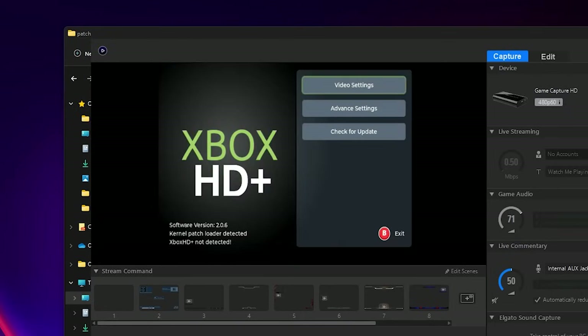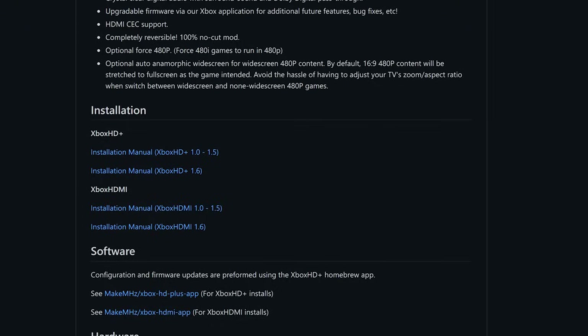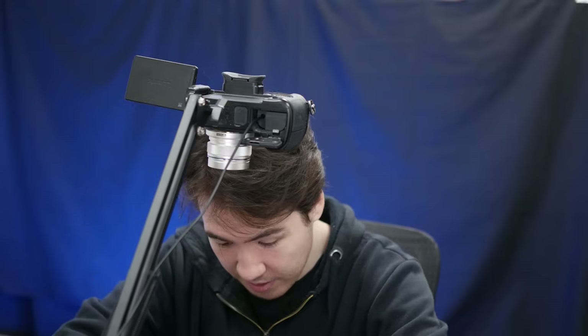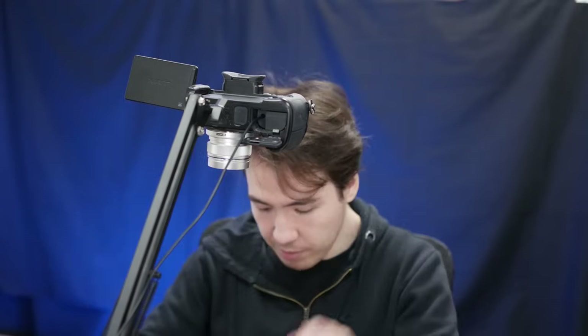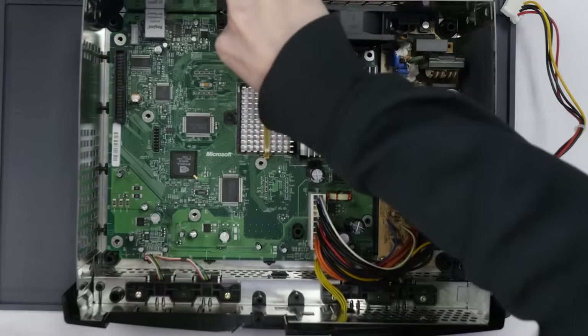Knowing that, we can now proceed with the hardware. By the way, this isn't really intended to be a tutorial — I'm more just reviewing the installation experience and providing a general overview of what it's like to install one of these. If you need actual instructions, MakeMegahertz provides detailed documentation that I'll link in the description. Let us continue. First step is to remove the motherboard from the Xbox.